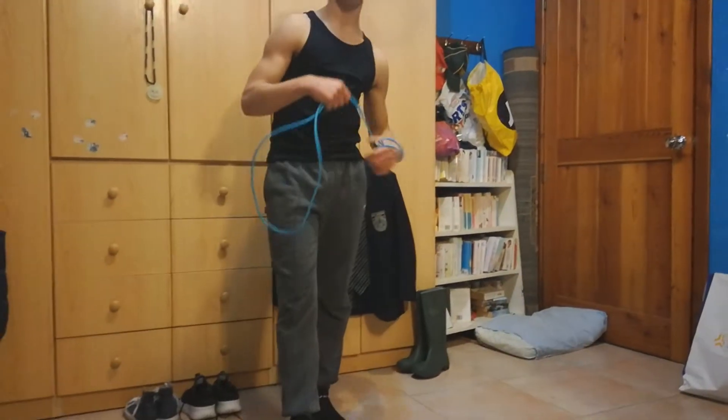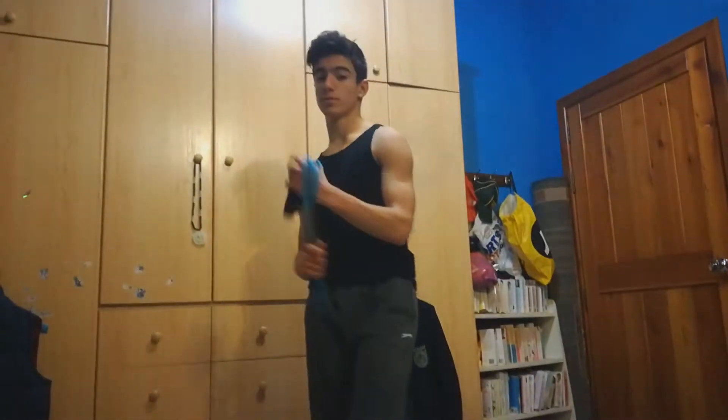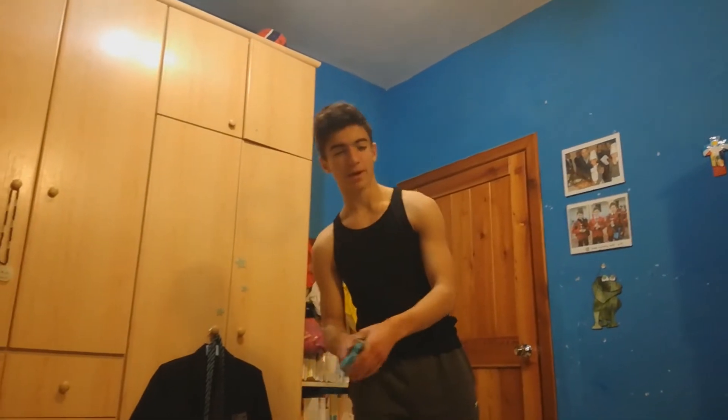So the next exercise I'm going to show you now is another explosive exercise that I enjoy doing when I'm stressed out, angry, or have a lot of energy to take out — and that's skipping rope.